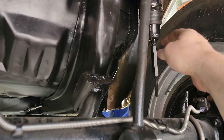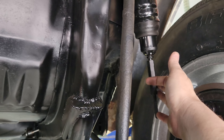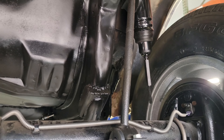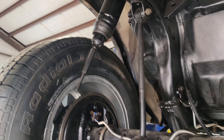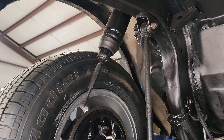Found these shock extensions because I was wondering how the previous owner even had those air shocks on here working — they didn't seem like they would reach. So I found those, cleaned them up, and painted them. Once I put it back on the ground I believe I'll be ready to hook up the shocks.